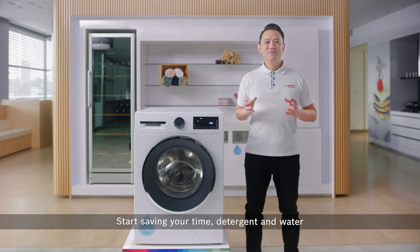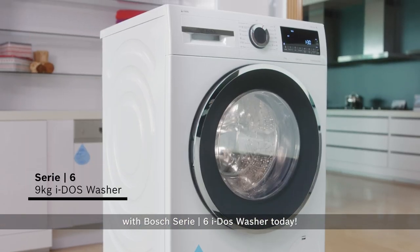So, why wait? Start saving your time, detergent, and water with the Bosch Series 6 Eidos washer today.